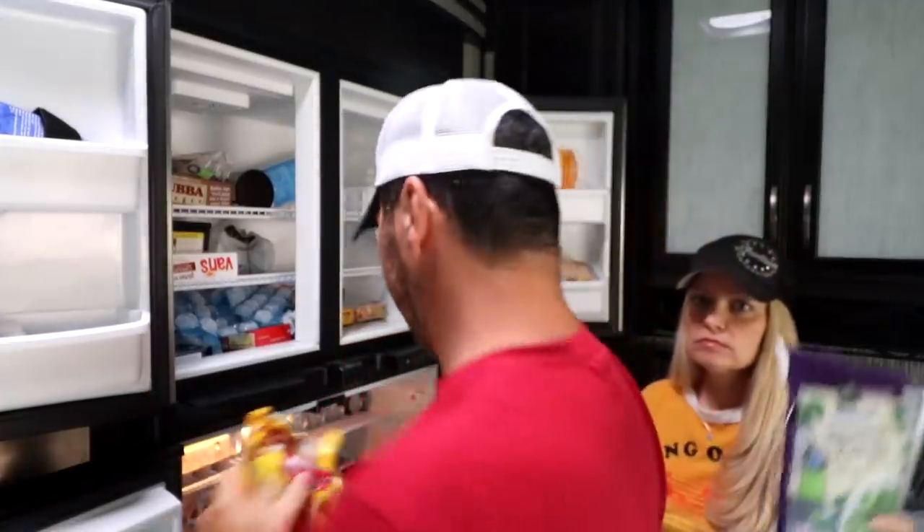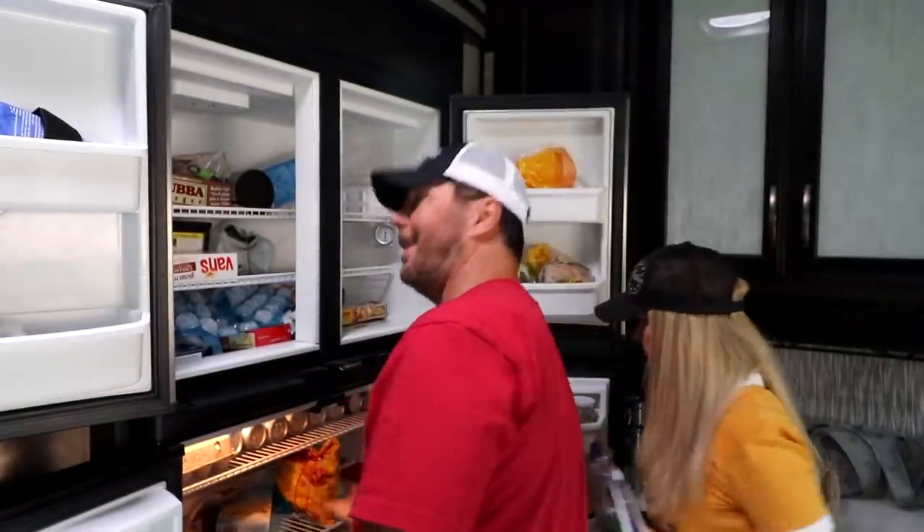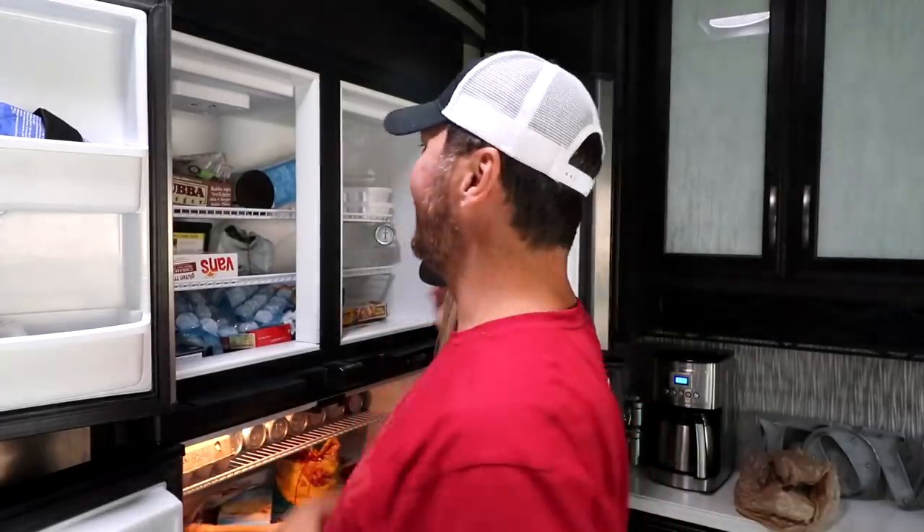Pizza rolls and broccoli. Pizza rolls and broccoli. This freezer cleaning brought to you by Bubba Buggas.